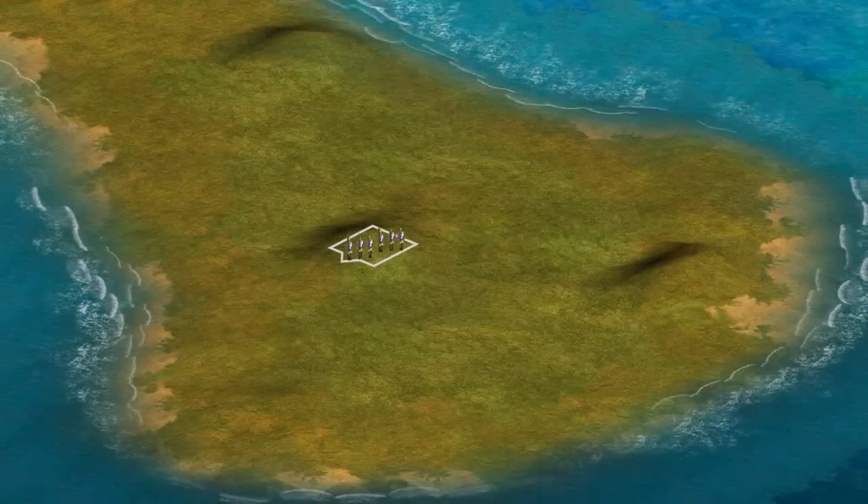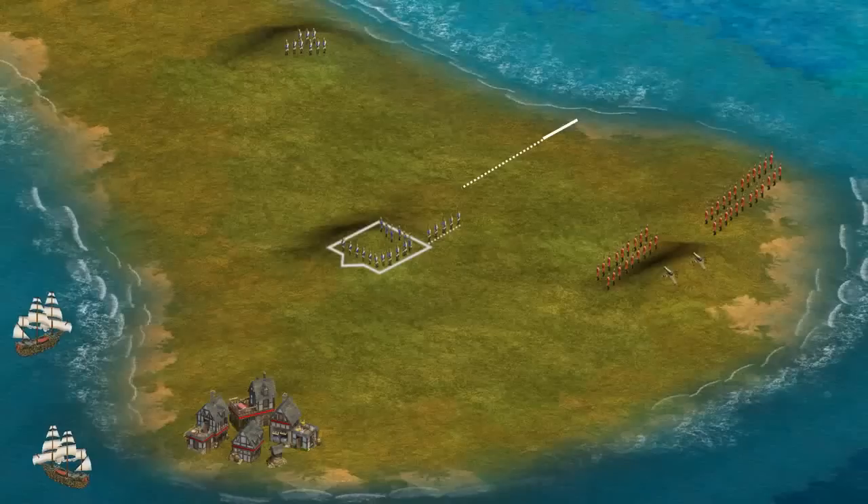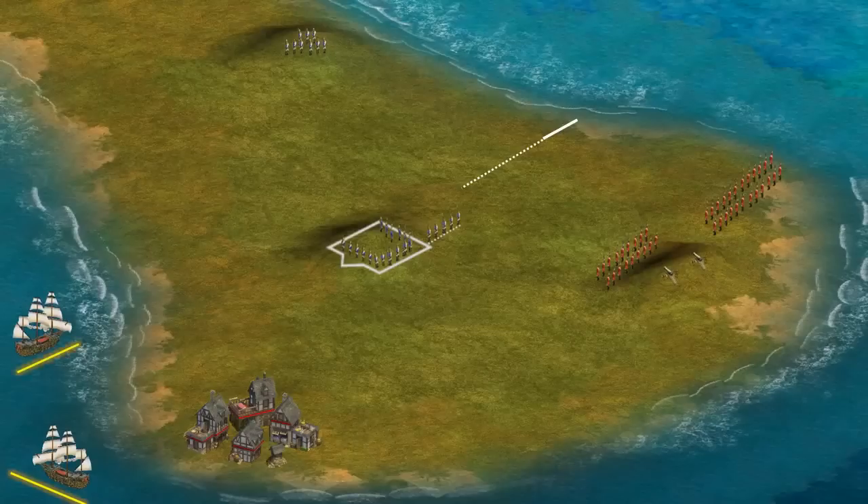The British had to take back this ground and forces were sent from Boston to carry out the mission. On the day of the battle, the British army under the command of William Howe had around 2,000 soldiers and a few cannons. They were also supported by a number of battleships that were positioned around the Charlestown Peninsula.